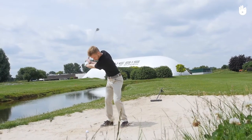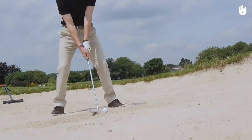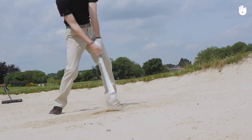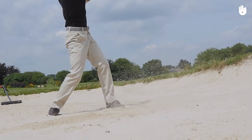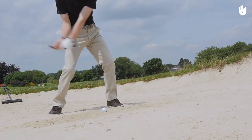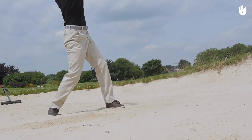Thirdly, chipping the ball by striking the sand. Chipping a ball out of a bunker is a specific technique. The important thing is to strike the sand under the ball. The ball should, in theory, be lifted by the mass of sand displaced by the club. To help you succeed in your lob, or high arc shot, think about hitting the sand out of the bunker, rather than hitting the ball.